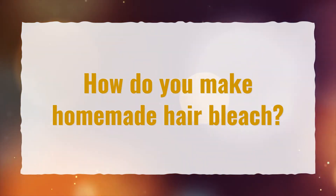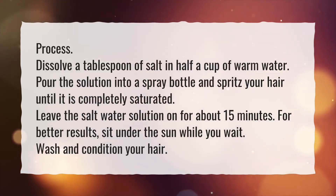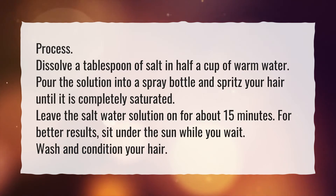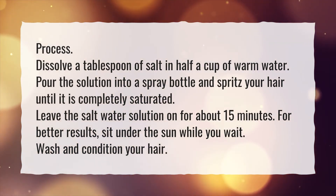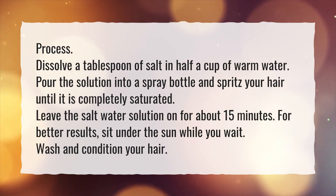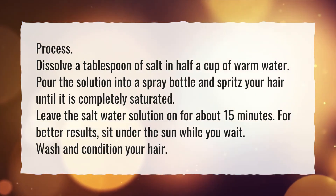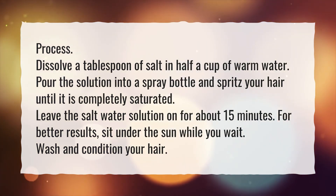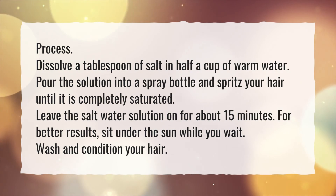How do you make homemade hair bleach? Dissolve a tablespoon of salt in half a cup of warm water. Pour the solution into a spray bottle and spritz your hair until it is completely saturated. Leave the salt water solution on for about 15 minutes. For better results, sit under the sun while you wait. Wash and condition your hair.